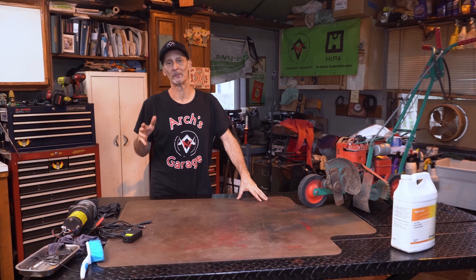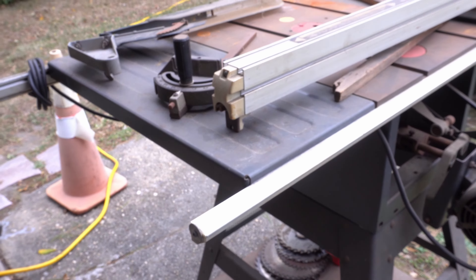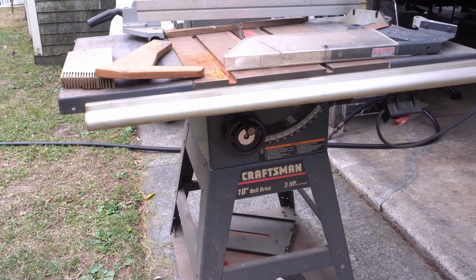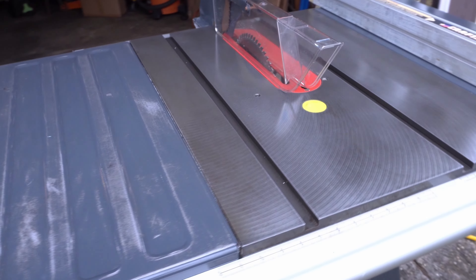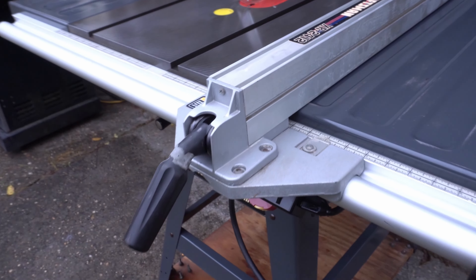All right, 27-year-old Craftsman table saw — modest saw, but a nice one. I've had it forever, and it's time. It's rusty. It's a mess. The tabletop is a mess. A lot of people want to know about how to restore the cast iron top. I do it a little bit differently, and I have some advice and suggestions for everybody. So how did I go from making it look like this initially to what you see now? I've got some other suggestions towards the end. Let's hang out in the shop, fix this thing up — I need to get this tool in good working shape.